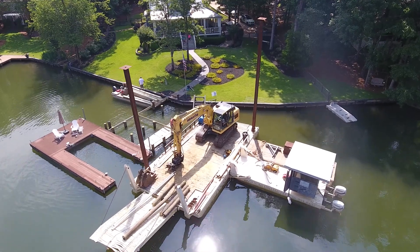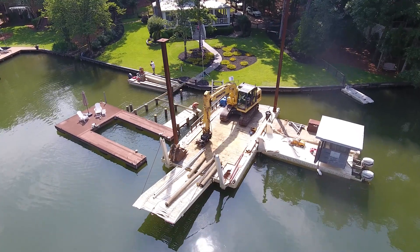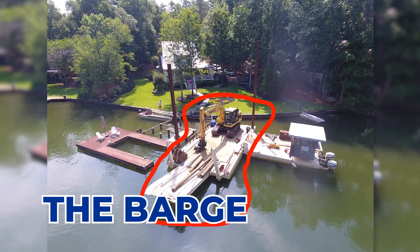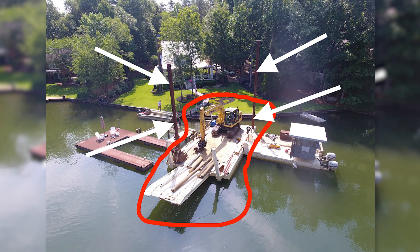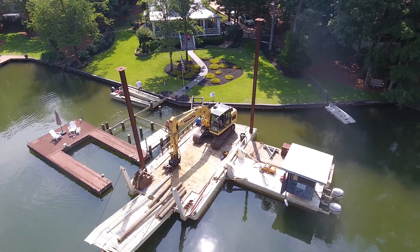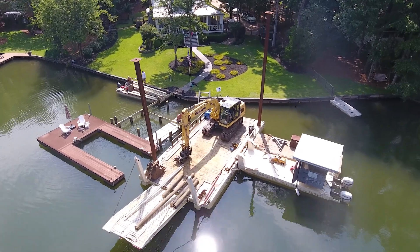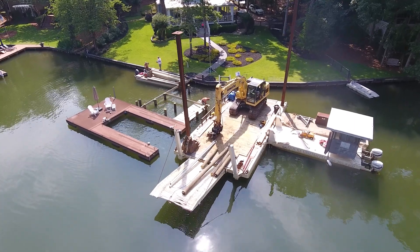Now we'll go to the parts of all this construction. The biggest obvious part that you see is the barge — I have this circled in red here. That's the big barge that has a lot of equipment on it. You can also see that the barge has these two poles that I've got white arrows on. Those are what we call spud poles, and they'll actually drive those into the ground so that the barge is stable when it's working, because it's got to be stable in order to have that big huge track hoe on it that does all the work.